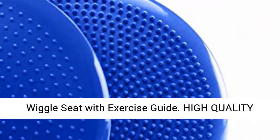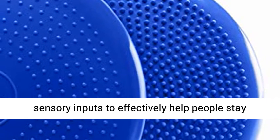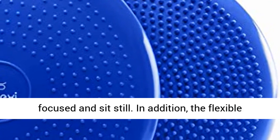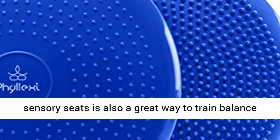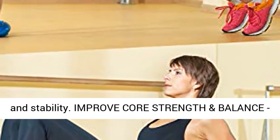High Quality Wobble Cushion. Phylexi Stability Disc provides sensory inputs to effectively help people stay focused and sit still. In addition, the flexible sensory seat is also a great way to train balance and stability.